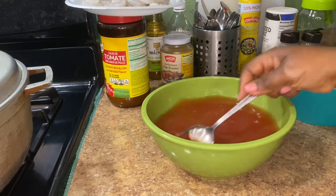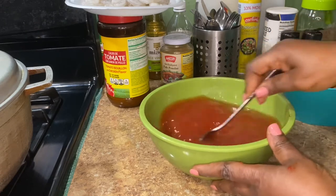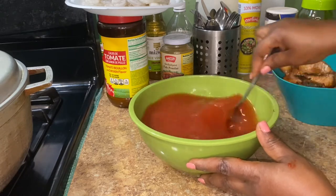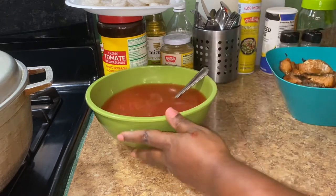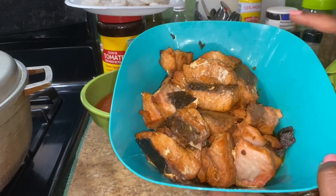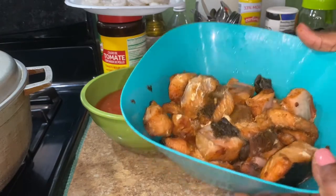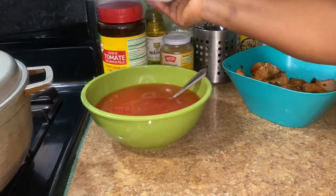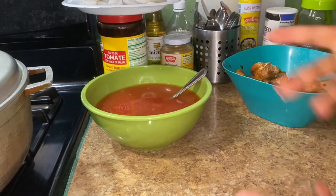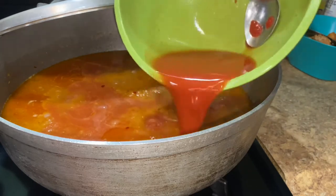I'm going to smash the tomato paste into the water, let it evaporate and sit, then add that whole tomato paste water mixture into the pot. The salmon is already cooked in the fryer, so that goes in last. I'm going to add the shrimp now, then the tomato paste, and then the shrimp will cook with everything else.